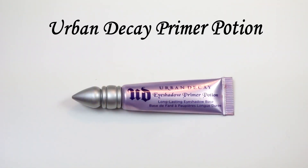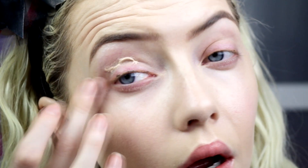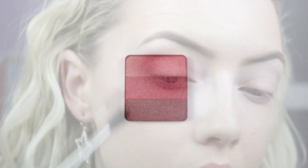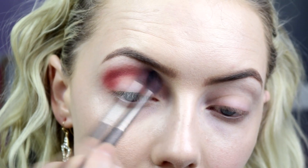We're going to start off with Urban Decay Primer Potion, popping that all along the lower lash line and all over the lid, just to give our shadows something to stick to so they stay on really well and come out super pigmented. Then I'm taking the lightest shade from the Inglot Rainbow shadow in shade 124 — just a very soft raspberry pink — on a MAC 224 brush, blending that into the crease and outer corner of the eye.